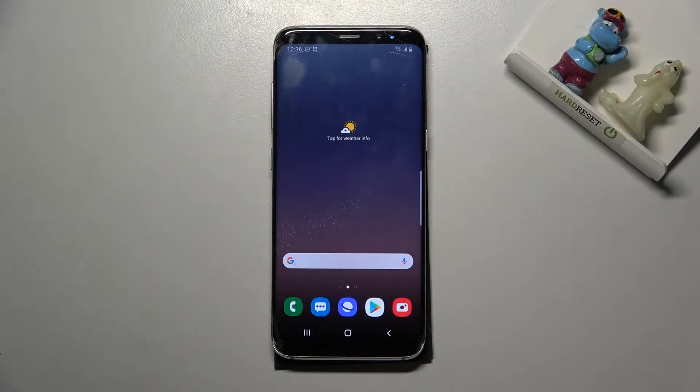Welcome. I've got Samsung Galaxy S8 and let me show you how to allow the camera app to scan QR codes on this device.